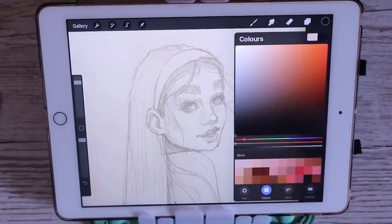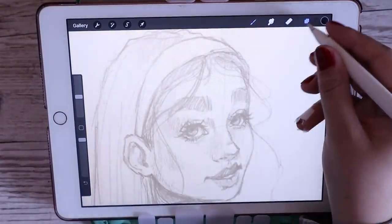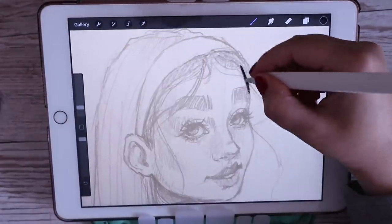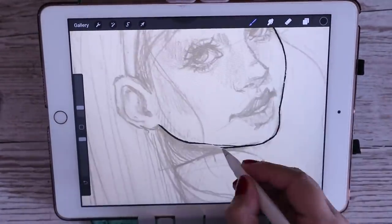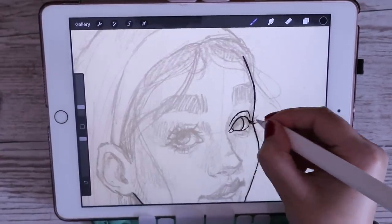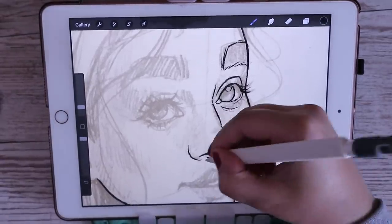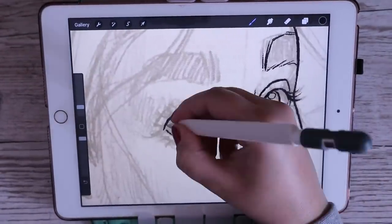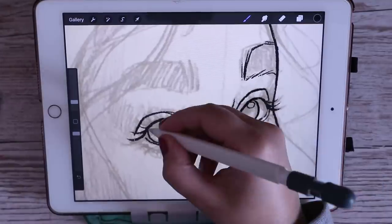I always line my drawings with a black dry ink pencil on a layer above the sketch — the template reference picture, whatever you want to call it. I put this part in time-lapse because it's just me lining the drawing. I love the dry ink brush for this because it feels like an actual pencil and I love the texture it gives. I just like textured line art — it looks a lot more interesting than plain line art.